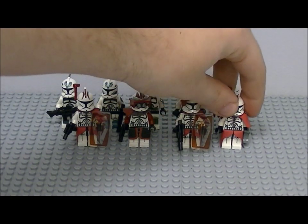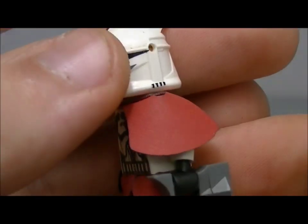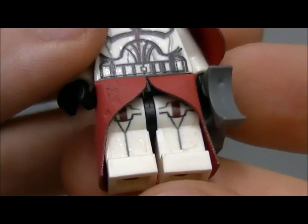Next one is my last right shield clone. He's got the antenna and binoculars, and some more decals on the torso and legs.